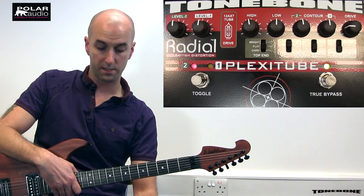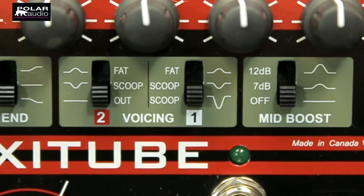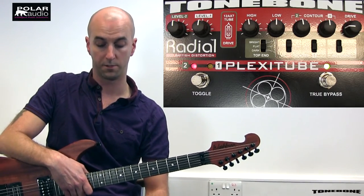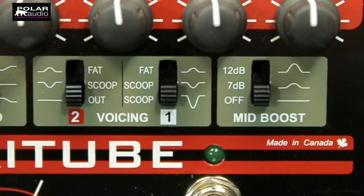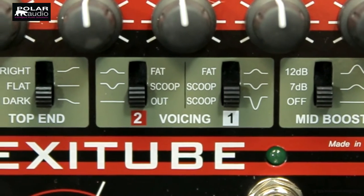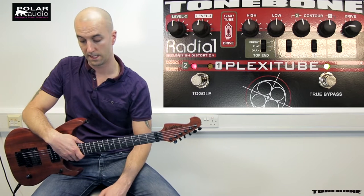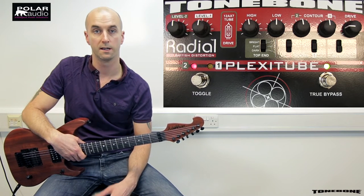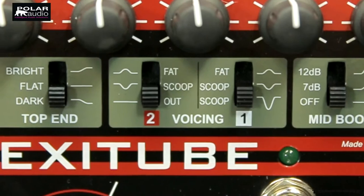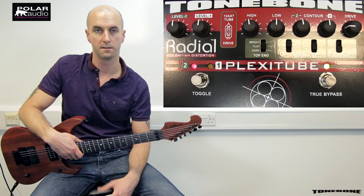Moving through the voicing switches, we've got a mid boost which goes from off — a flat signal — to 7dB or 12dB to really sweeten up your lead tones. Then we've got separate voicing options for channel one and two: two scoop settings — shallow and deep — for more metallic, hard-edged sounds, or a fat switch which further boosts the mid range to give you more classic rock, warmer sounds. These can be set independently per channel, so you can have a tight scooped rhythm sound and then really boost the mids on your lead channel. Finally, there's a master top end control which controls the presence and high end response.